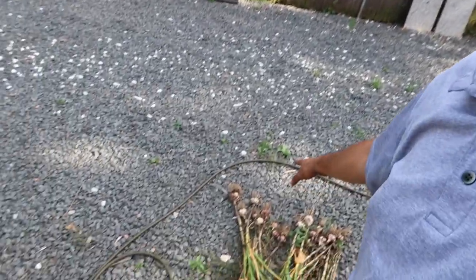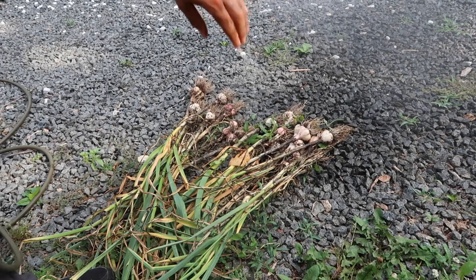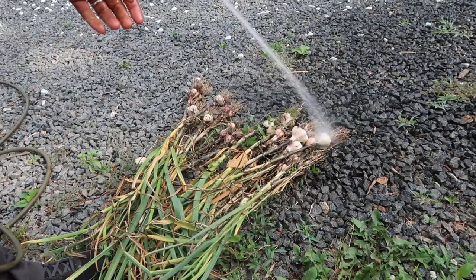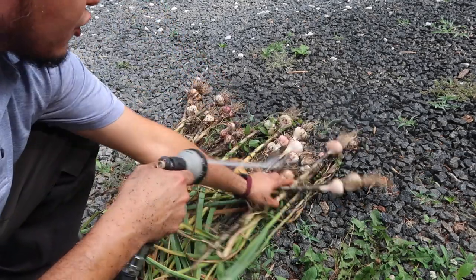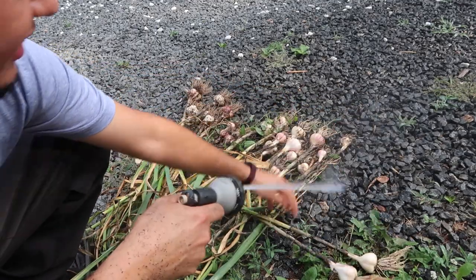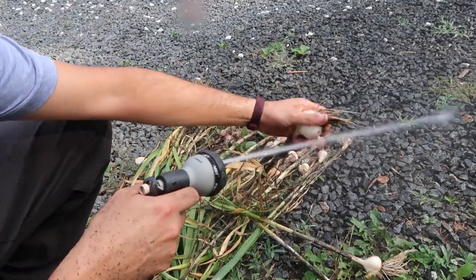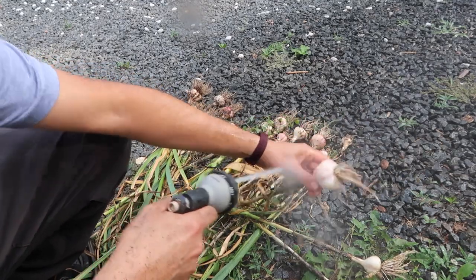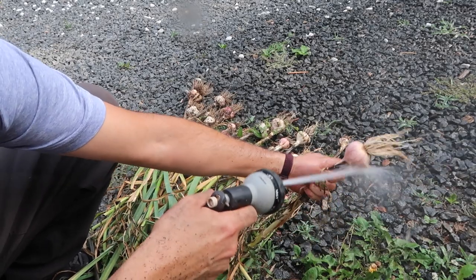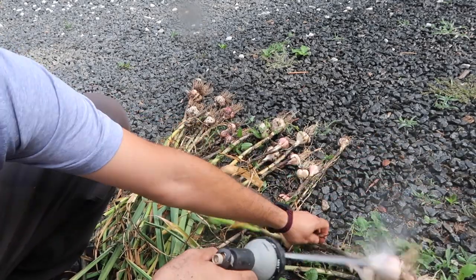Washing your garlic is very simple. Lay it on the ground like this, then take a hose with a sprayer attachment and spray off as much of the soil as possible. I'm using the jet option, just hosing it down and turning it a few times — you see how nice and clean it gets. You just want to clean the bottom and leave a little bit of dirt on the roots — it doesn't matter, you'll cut the roots later.